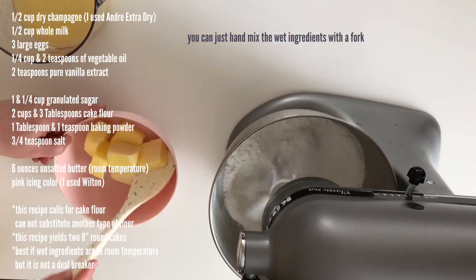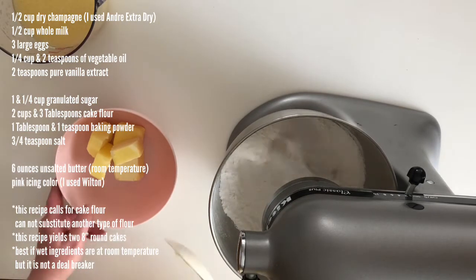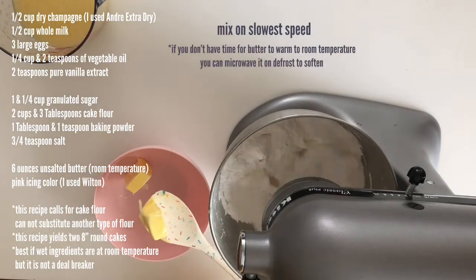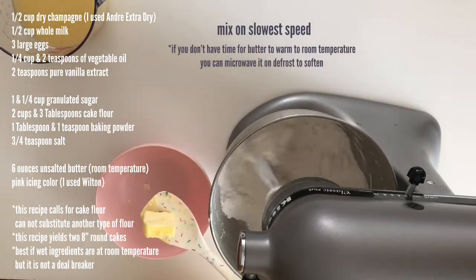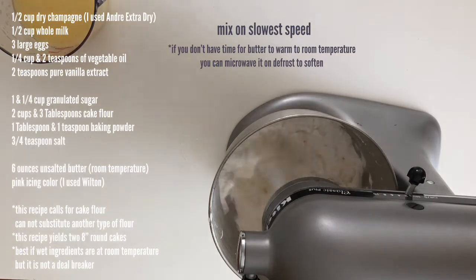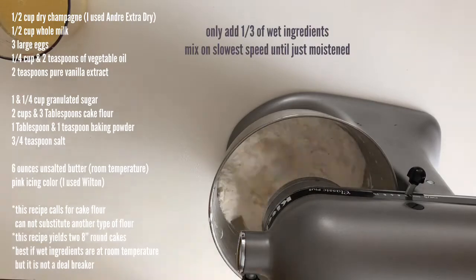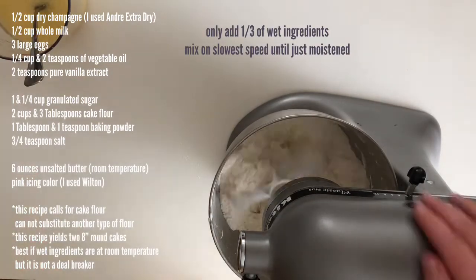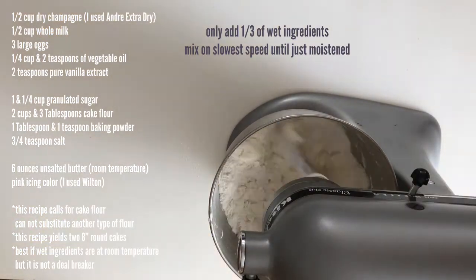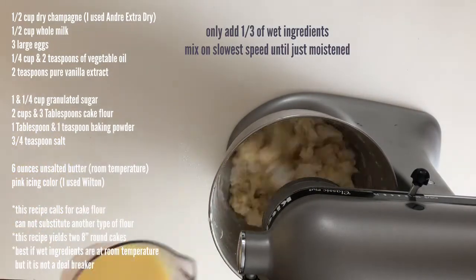With your paddle attachment on your stand mixer, turn it on the lowest speed and slowly add in your room temperature butter — make sure it is soft. Keep mixing until it looks like coarse sand. Then we're only going to pour in one third of our wet ingredients and mix on lowest speed just until it's moistened. It's really important you don't add more than a third — approximately five ounces.